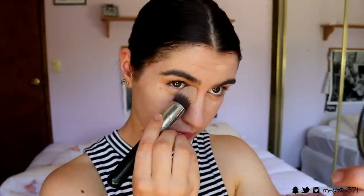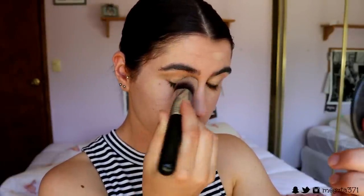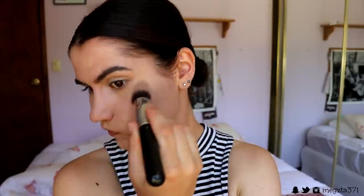I go in with my Sigma F86 tapered kabuki brush and just buff out the concealer and press it into the skin. Then I go and buff around the edges of that concealer — don't take away the coverage over the top of the breakout, just buff out the edges so it fades into the foundation and doesn't look so harsh.